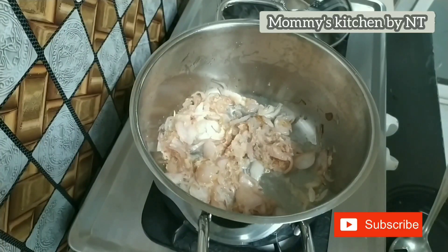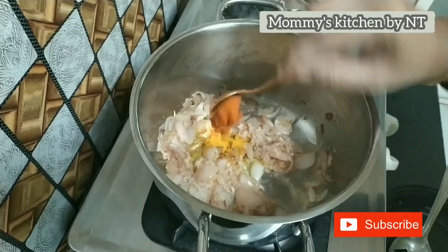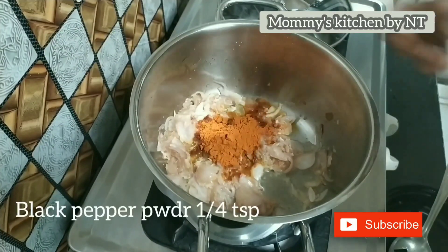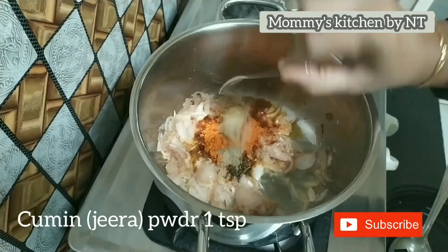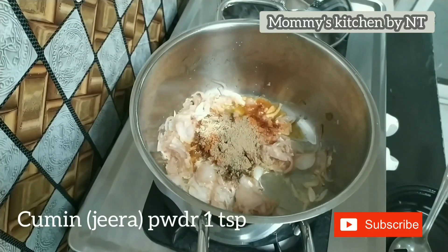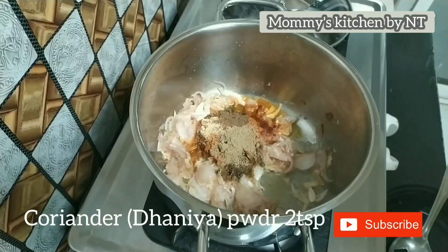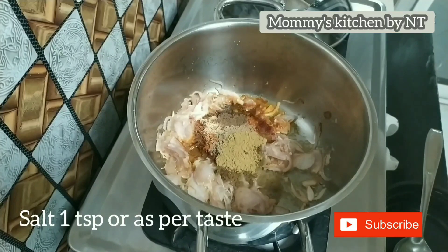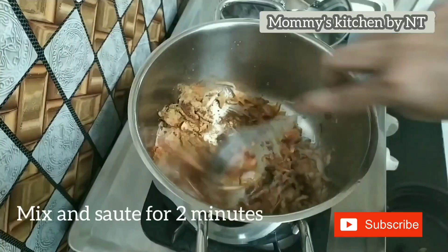Now it's time to add the spice powders. Add 1/4 teaspoon of turmeric powder, 2 teaspoons of red chili powder, 1/4 teaspoon of black pepper powder, 1 teaspoon of cumin powder, half a teaspoon of garam masala, and 2 teaspoons of coriander powder. I had already added 1 teaspoon of salt — you can add more as required. Mix and sauté well for 2 minutes.